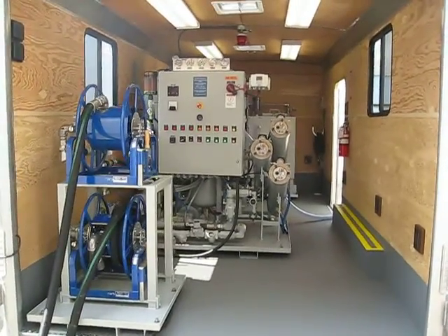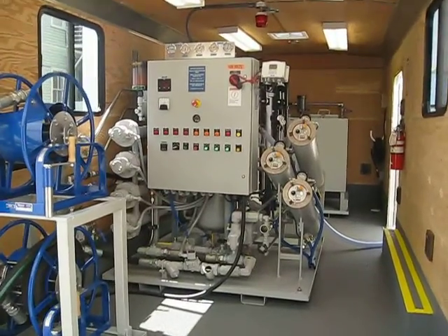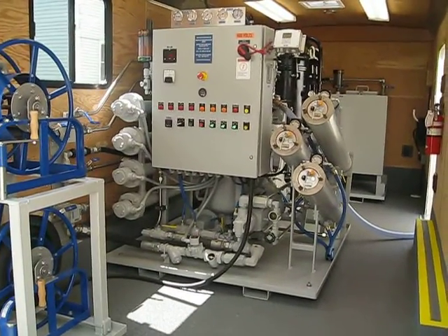It has our 20 gallon a minute purifier, multiple levels of filtration and distillation.